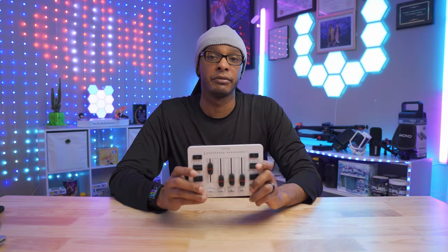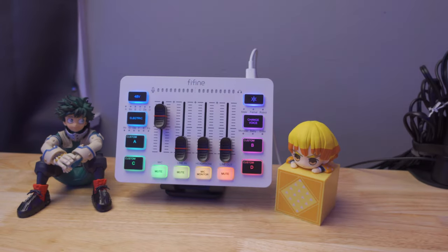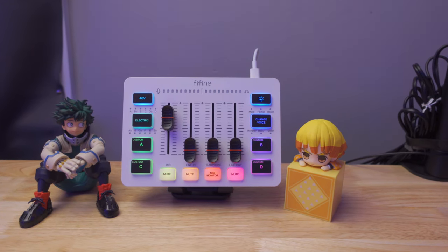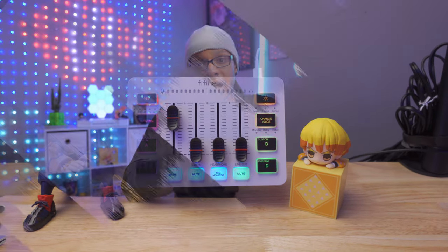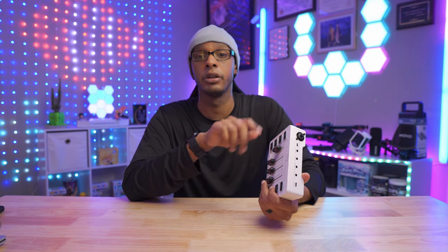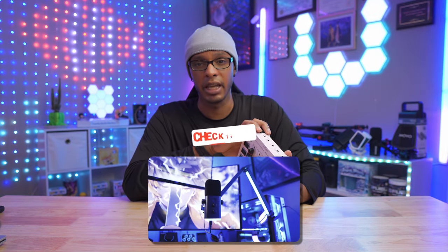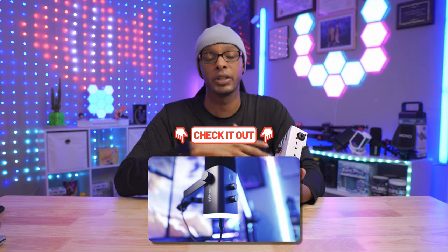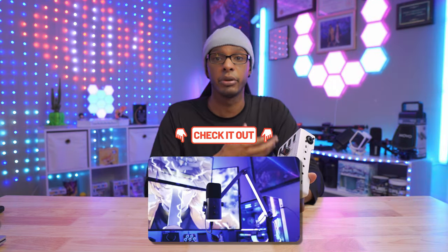Welcome back to the Fish Tank everybody, my name is Squid Head Joe. What I wanted to talk about today is this audio mixer from Fine Fine. I did purchase this with my own money, along with two other products. They have sent out products for me to review in the past and I'll link both of those videos in the description. The one that works with this is the AM8 I recently reviewed.